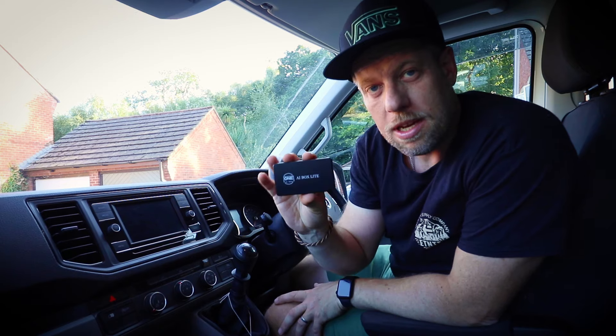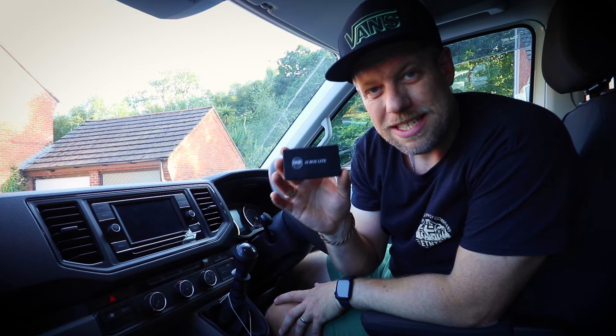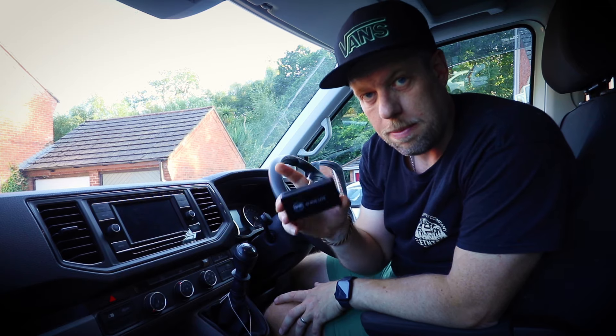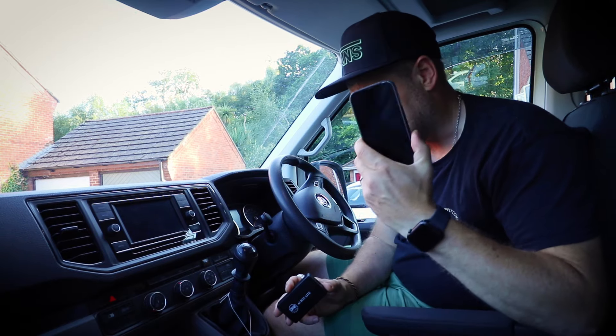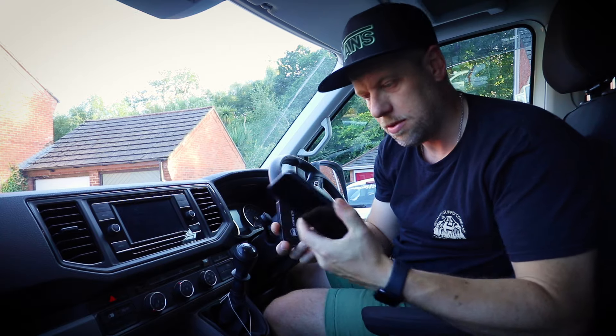This is the AI Box Light which has been sent to me by Onebox Stereo. This isn't necessarily a review or an unboxing — this is more of an install and first impressions of how this unit works. What essentially this does is it converts your standard wired Apple CarPlay or Android CarPlay into wireless CarPlay, so you don't have to connect your phone through a wire to the head unit. Which is brilliant.